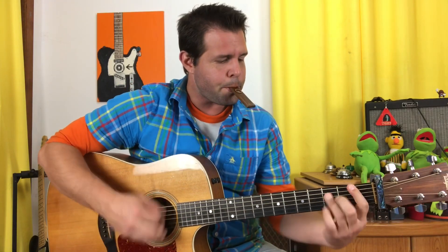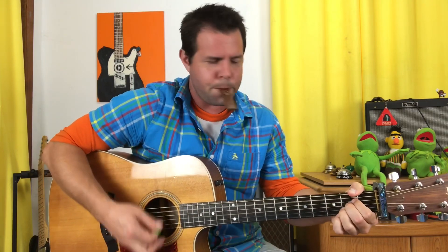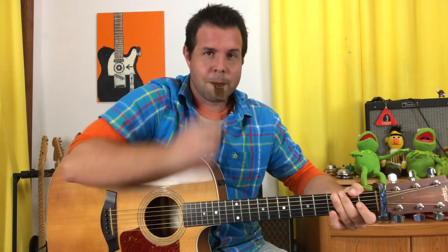Luckily, I'm licensed to carry a kazoo. [kazoo demo] Everyone's gonna have nightmares. In all seriousness, one of my favorite chord changes is when you're on a major chord and you switch to the minor chord of the same letter, and that's exactly what happens in Light My Fire.